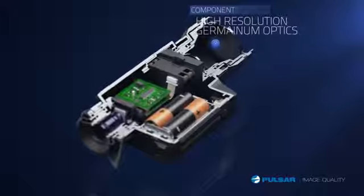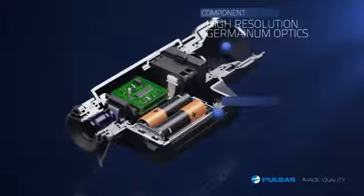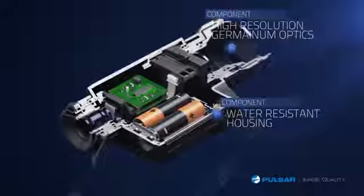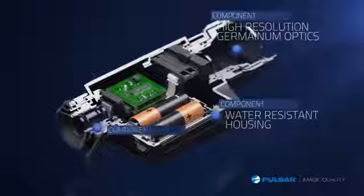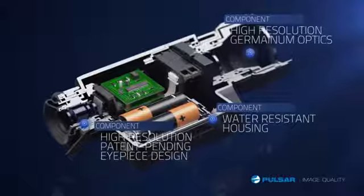High-performance germanium optics provide unsurpassed resolution and picture quality. The water-resistant housing helps protect the unit from moisture. The high-resolution, patent-pending eyepiece design provides an ultra-crisp display when looking through the Quantum.